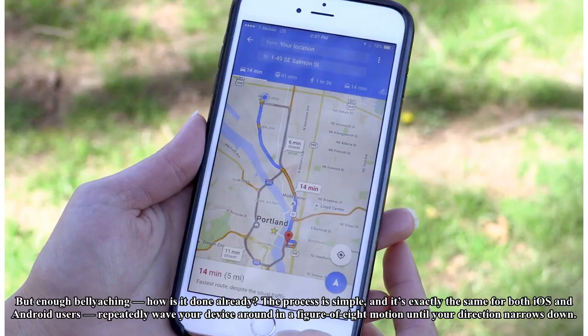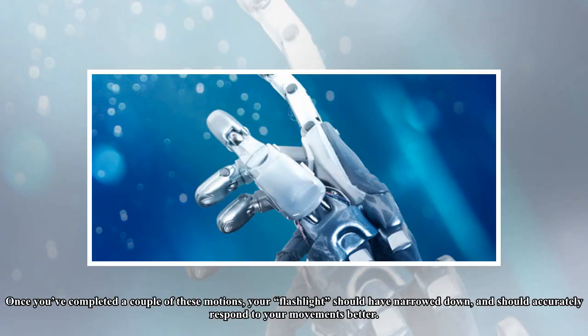But enough bellyaching — how is it done already? The process is simple, and it's exactly the same for both iOS and Android users: repeatedly wave your device around in a figure-of-8 motion until your direction narrows down. Once you've completed a couple of these motions, your flashlight should have narrowed down and should accurately respond to your movements better.